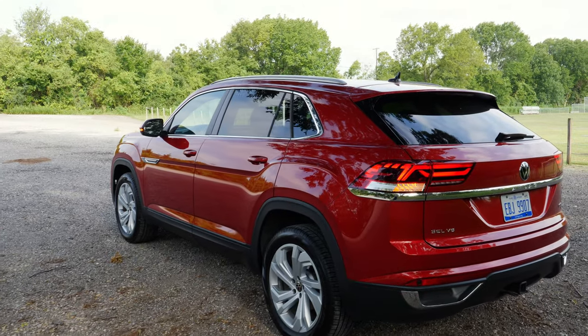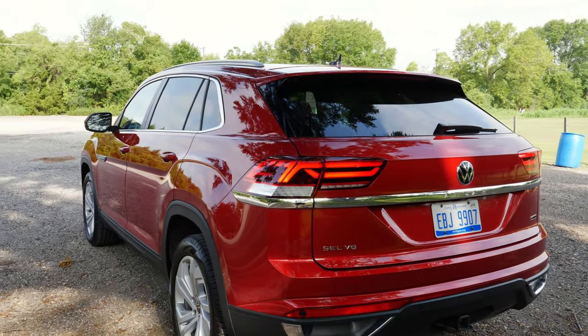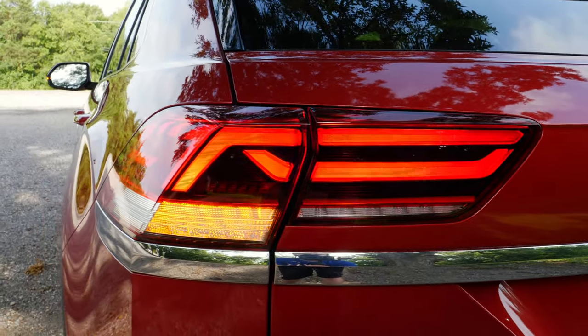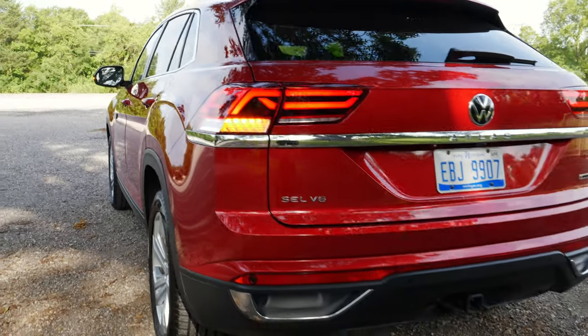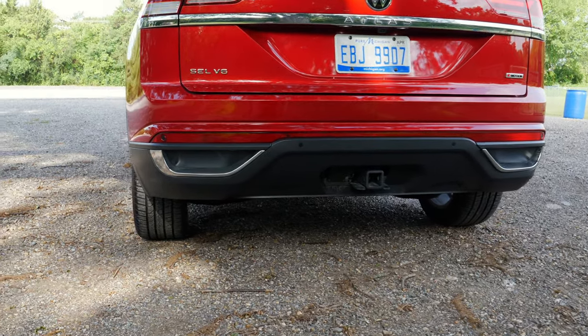Coming around to the back, the design gets more aggressive with a really steeply raked rear glass. You have Volkswagen's signature LED taillights with a really unique design, same with that blinker. There's also an aggressive rear bumper, and you can even tow 5,000 pounds with the hitch.